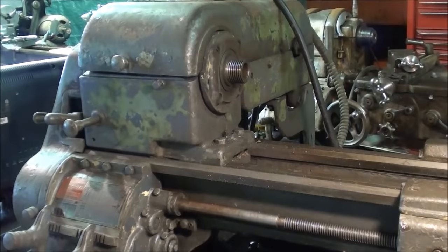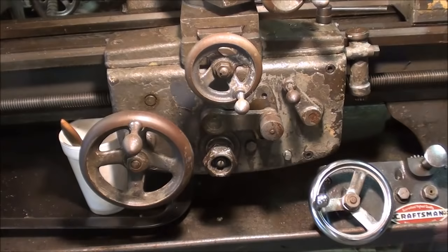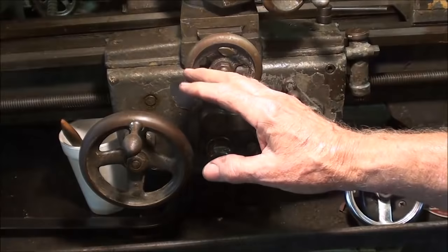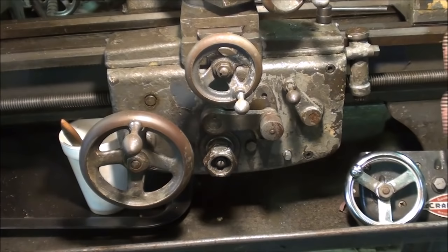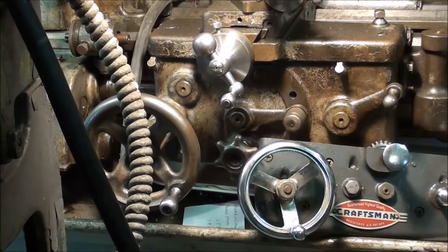Here's my Logan lathe — this is either a 10 or 11 inch, I've forgotten — but it's a lathe of approximately the same capacity as the Atlas. Look at how massive the apron is on here compared to an Atlas; this almost looks miniature or toy-like in comparison. That is one way that Atlas was able to keep the price down. And here it is compared to the South Bend Heavy 10-inch — a mere toy.